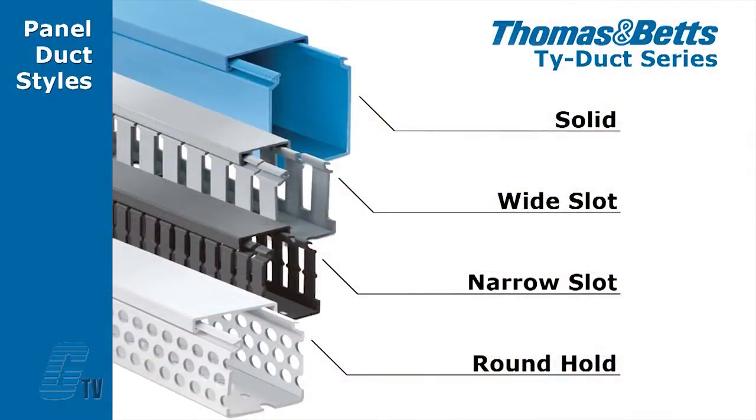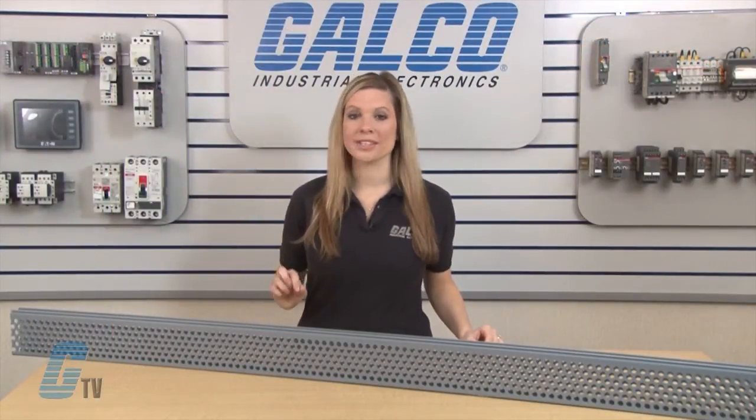They are available in different styles for more versatility, including solid, wide slot, narrow slot, and round hole. Widths range from .75 to 6 inches with a depth from 1 to 5 inches.